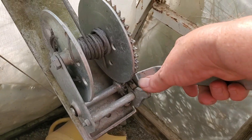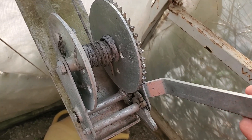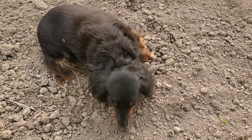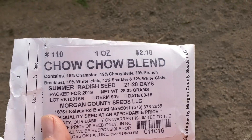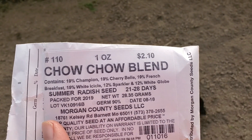With the sun shining, even though it's chilly outside it's hot in here, so we're going to drop the curtain a little — just enough to bring some fresh air across. Molly, you're laying where I want to plant some radishes! Next I'm going to plant chow chow blend radishes — it's a combination of white, pink, and red radishes.